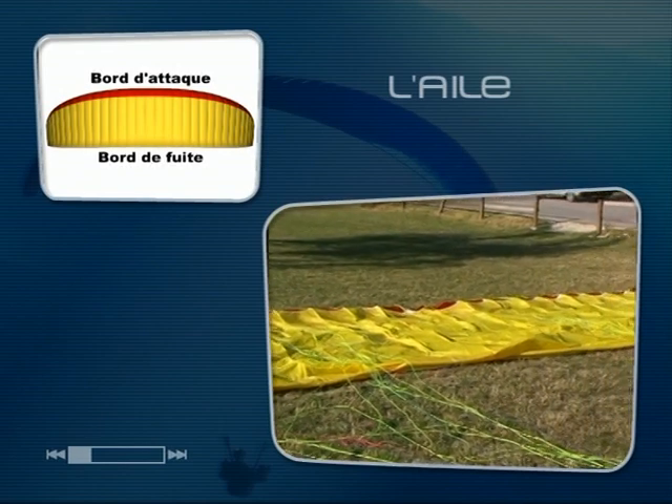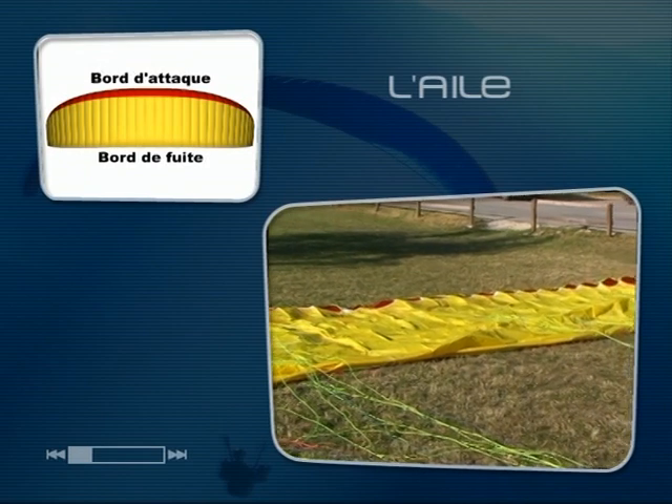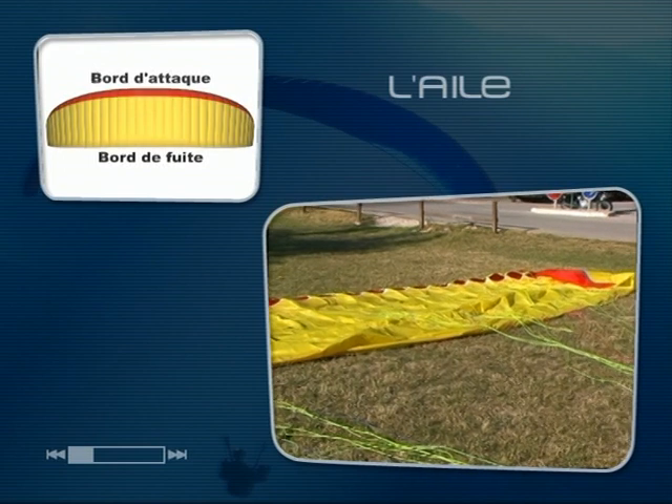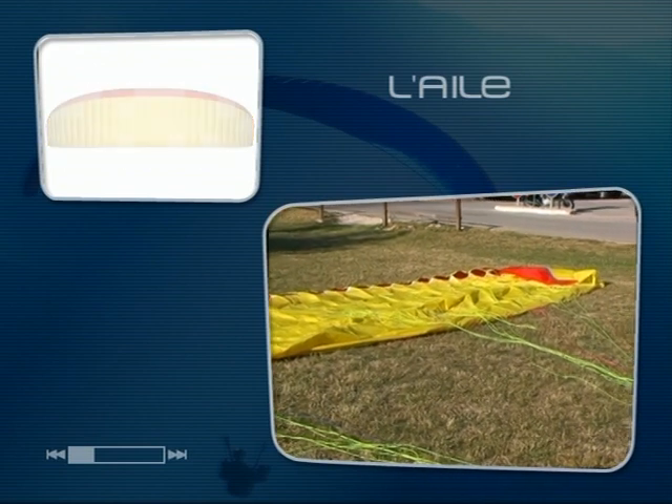La tranche arrière, au premier plan sur l'image, se nomme le bord de fuite. C'est à cet endroit que la partie supérieure et inférieure de l'aile se rejoignent selon un profil qui favorisera l'évacuation de l'air.